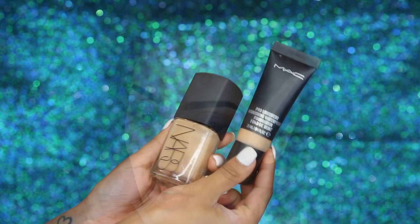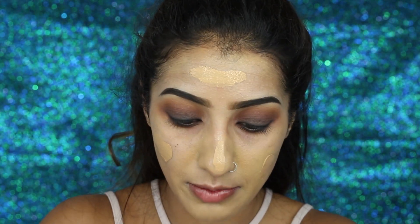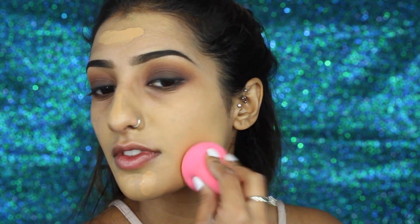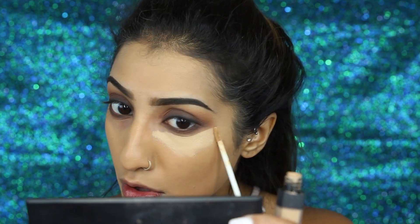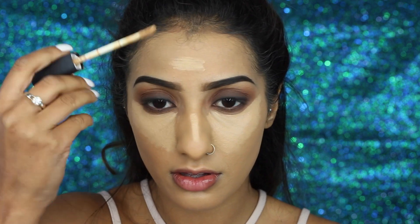Moving on to skin — I've got my Kevin Aucoin Sensual Skin Enhancer just to cover up any imperfections and discolorations. Then for foundation I'm mixing my NARS Sheer Glow with my MAC Pro Longwear Waterproof Foundation. Sorry if you can see me talking — I was getting phone calls about my birthday plans that evening. I'm just blending in my foundation with my damp Beauty Blender sponge; it's one of my favorite methods and it just makes your foundation look seamless. Then to cover dark circles and brighten around the skin, I'm using my NARS Radiant Creamy Concealer in the shade Ginger.